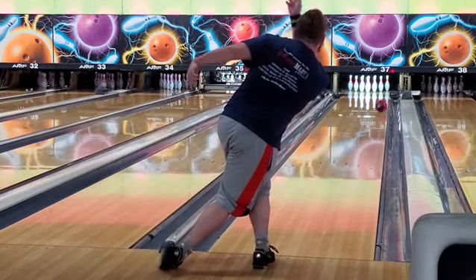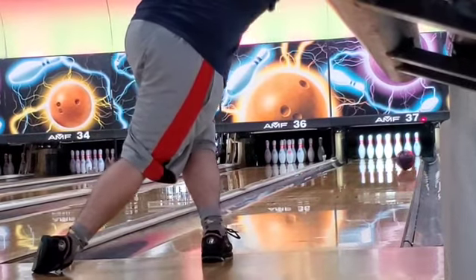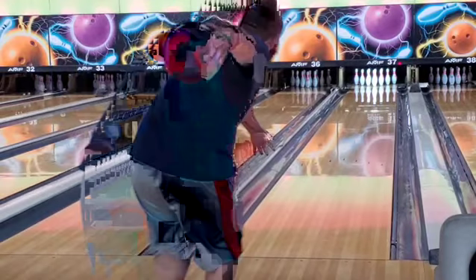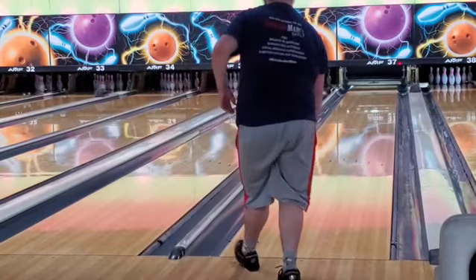Ball roll-wise, it's very similar to my Proton Physics — it's an asymmetrical solid, so that's to be expected. But it's a little weaker, about two or three more boards weaker. It's versatile — I can change surface with it and I can play any part of the lane.